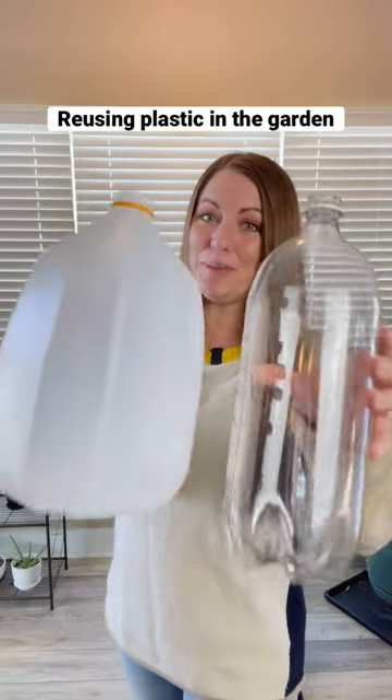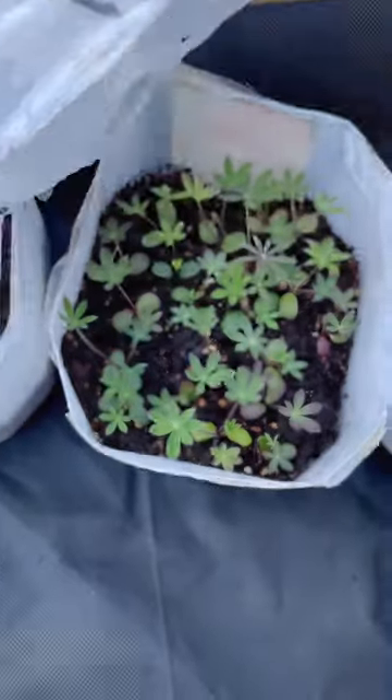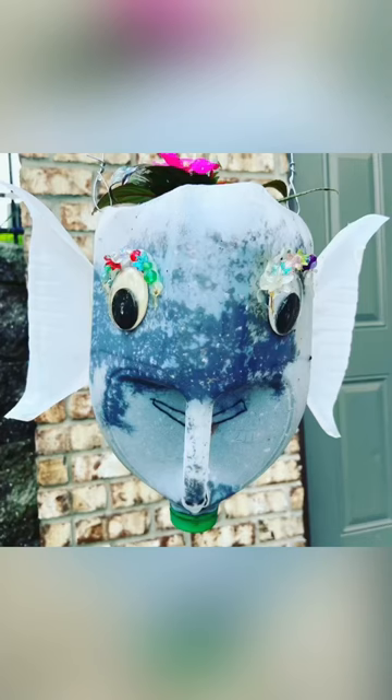Here are some ways you can reuse plastic in your garden. Milk jugs make a perfect container for winter sowing, which is a way to get an early jumpstart on your garden. They can also be turned into some seriously cute planters.